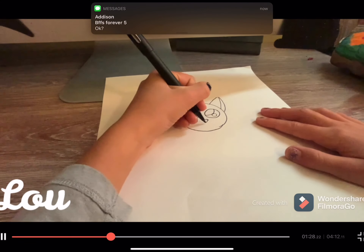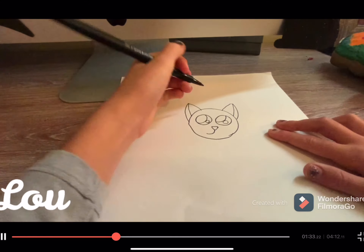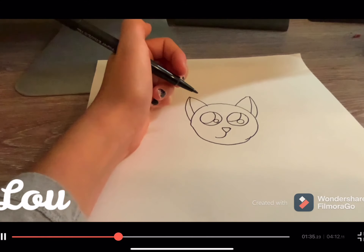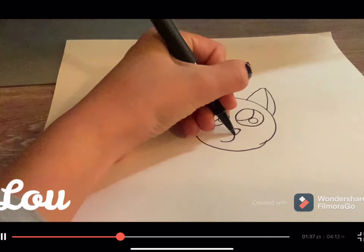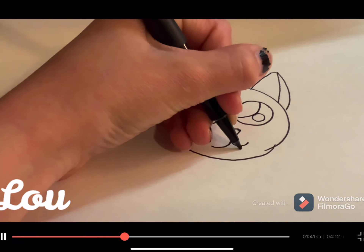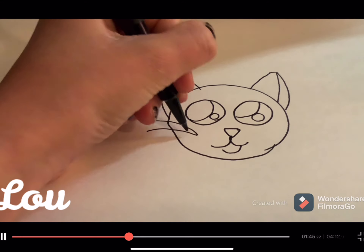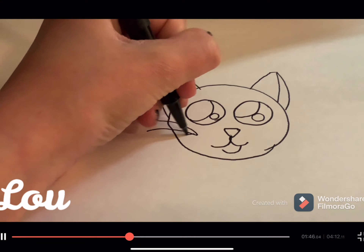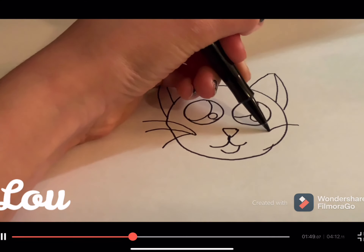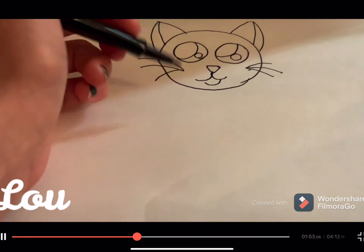And then we are just going to draw the mouth, like this. Here is the mouth. And the whiskers, because all cats have whiskers, right?